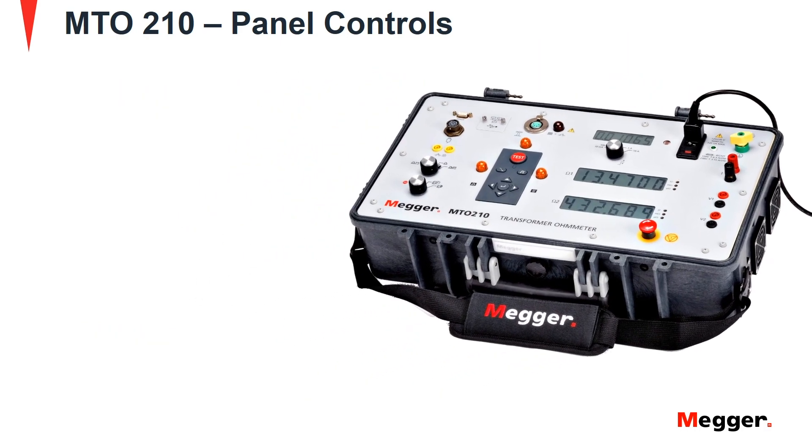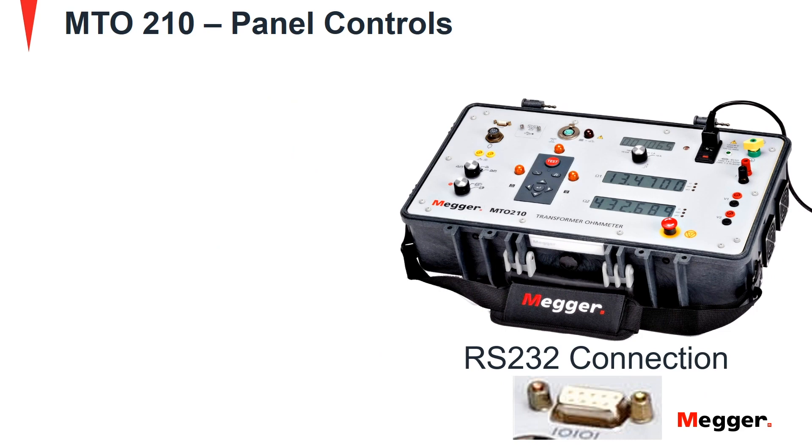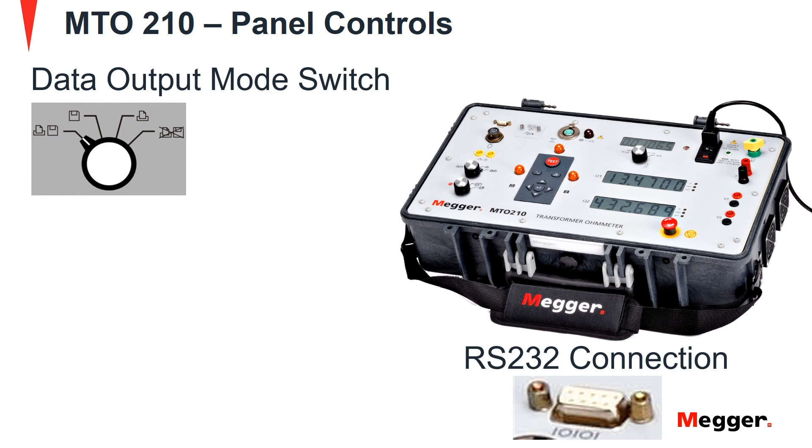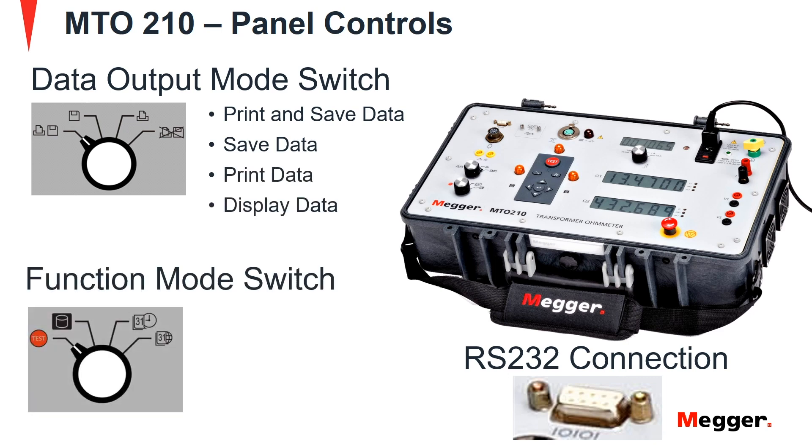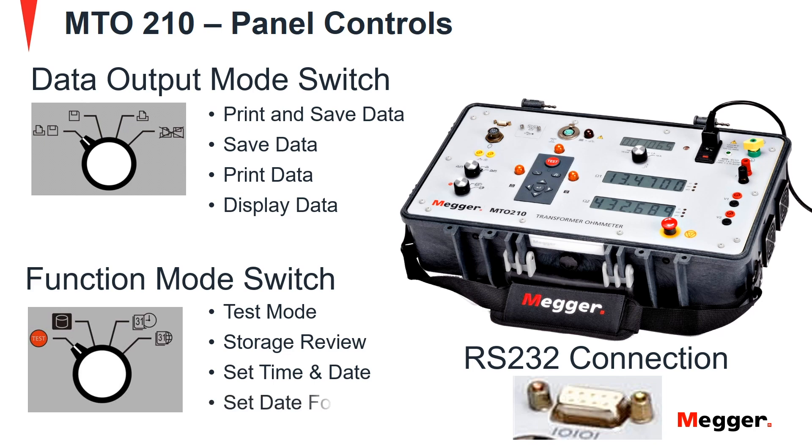Now we look at the RS232 connection. This connection is used for printing or transferring data from the MTO to a PC. Next is the data output mode switch, which has 4 modes: print and save data, save data, print data, and display data. Next is the function mode switch. This switch has a test mode, a storage review mode, a set time and date mode, and set date format mode.